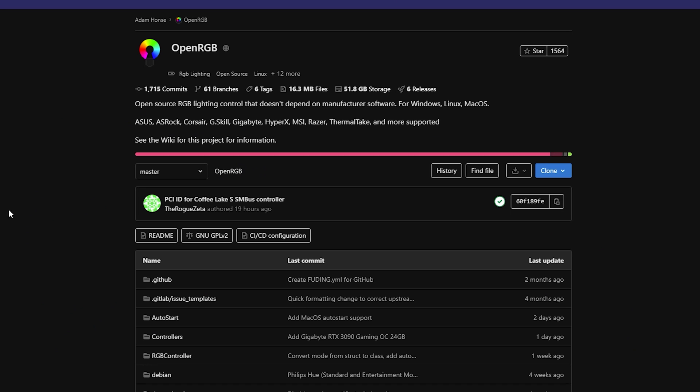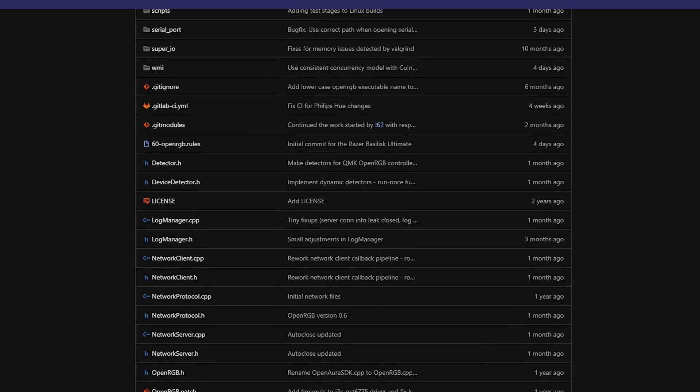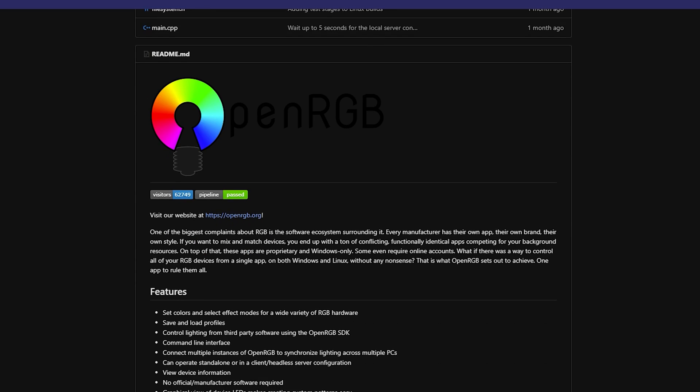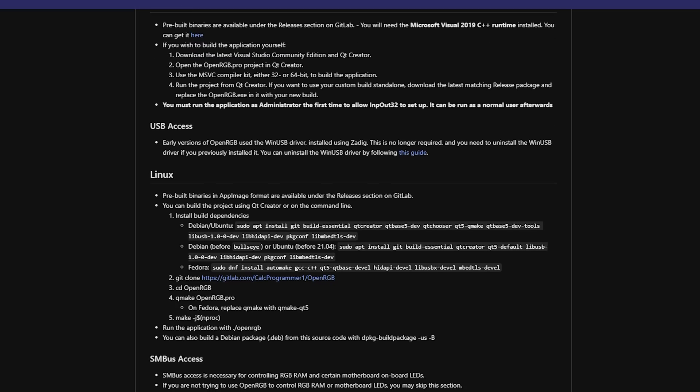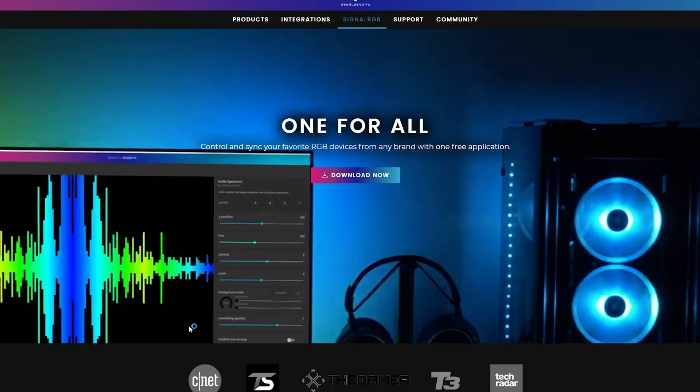Then you also have Open RGB, which was another project supposed to improve on that — it removes all that bloatware, you don't have to install iCUE, you don't have to install Armory Crate, you don't have to install Dragon Center. You essentially just have a program which will work on all your RGBs. But as with all programs it does run into its own issues, and therefore comes another one — hopefully the third time is a charm — because this other one seems to be pretty damn good, and this software is called Signal RGB.